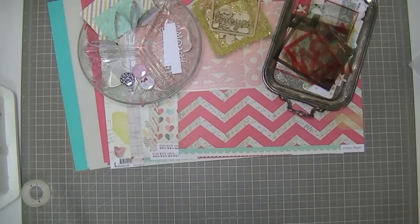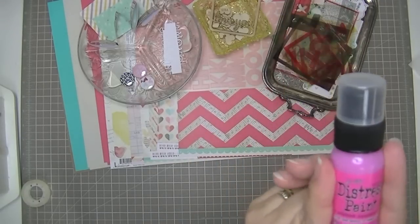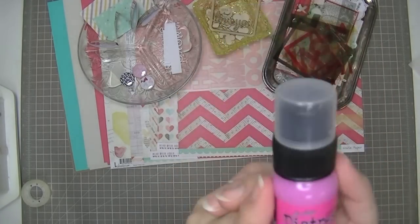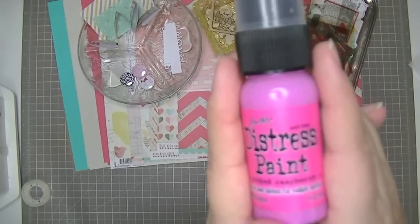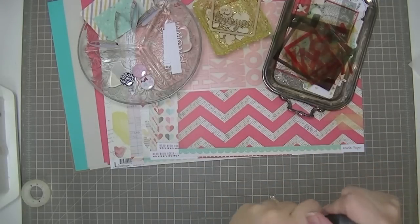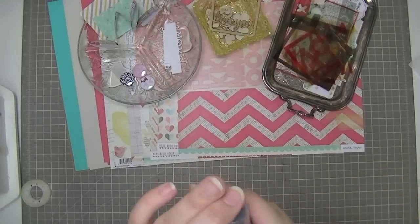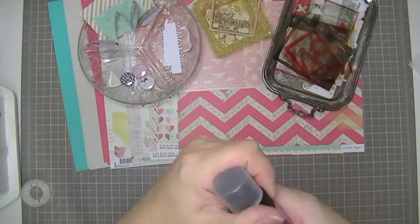The little freebie we get this month, if we bought last month's kit, is a bottle of distress paint in Picked Raspberry. I haven't been paying enough attention to what Tim Holtz has been doing lately because the colors are really really cool. I love these colors. It comes with a dauber applicator so that will be fun to play with.